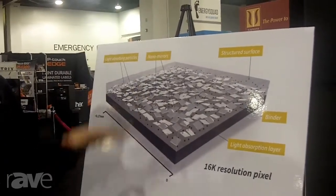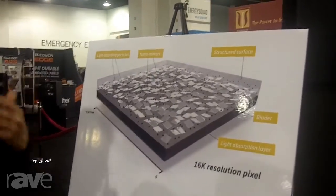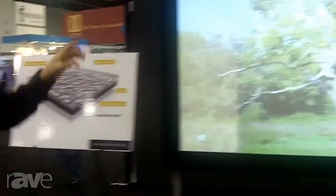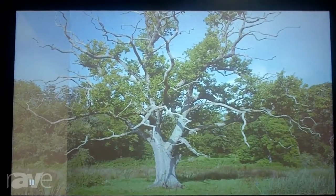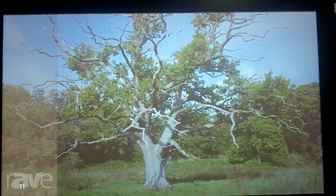We can dial this up or down depending on how high a gain or how black — lower gain — a screen we want. This film that we're showing here at the show for the first time: we have a little strip of matte white on the left, and we have a high gain version — this is a 2.0 — so it's a very silvery looking material, just to show some improvement in the contrast.